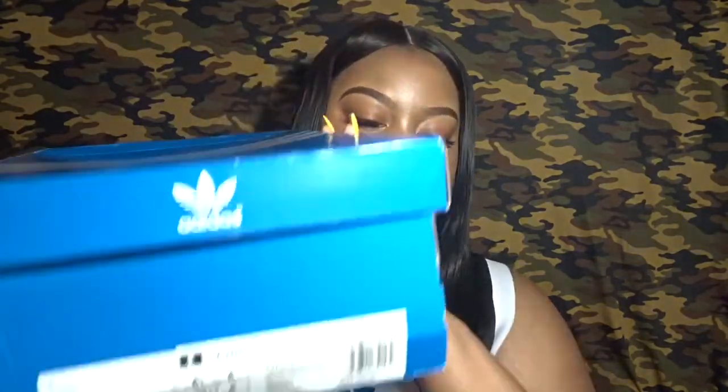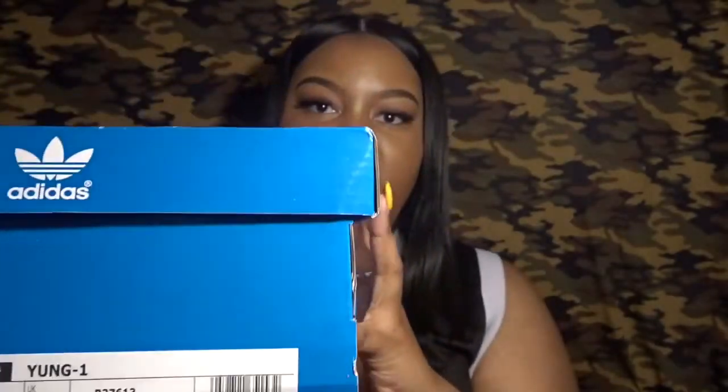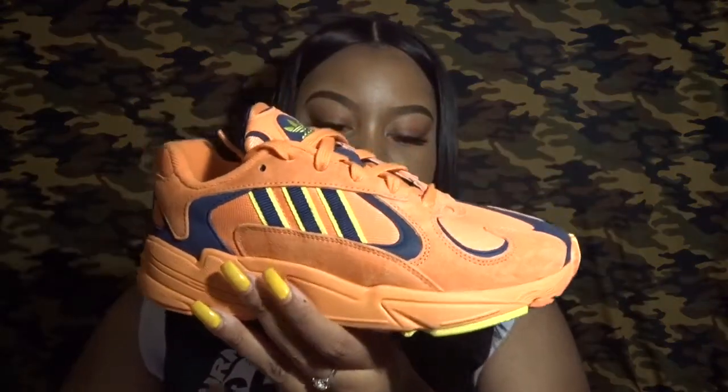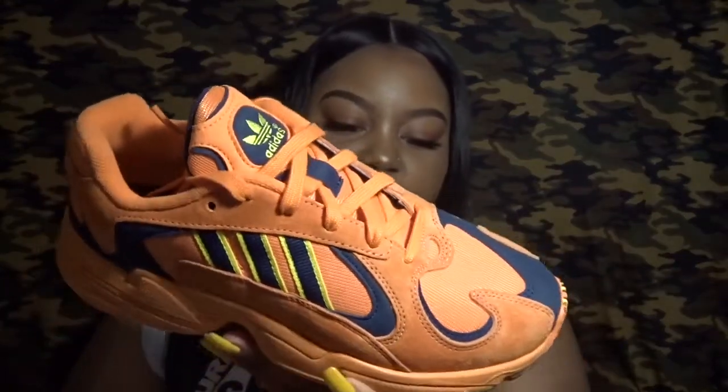The next pair I'm going to show you are these Adidas, and these are the Adidas Yung-One. I got these in a six and a half. These were just so dope to me — I kept going back and forth on whether I wanted them because I already have a lot of orange shoes. In this whole haul you'll see a lot of orange, and I've even got orange lipstick on today — I'm really getting into orange.